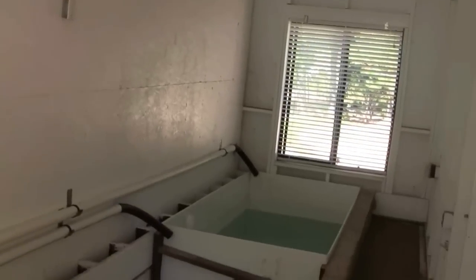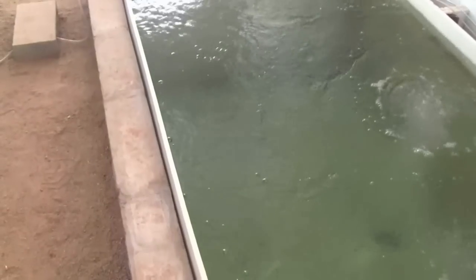Here's the fish room. We're now up at the upper end of the greenhouse, so this is the back greenhouse wall. Here are the fish tanks, made out of half-inch sheets of high-density polyethylene.